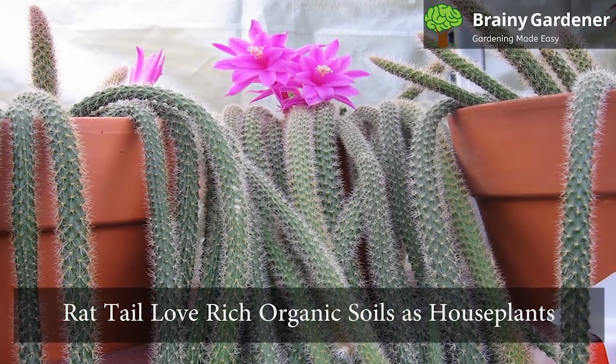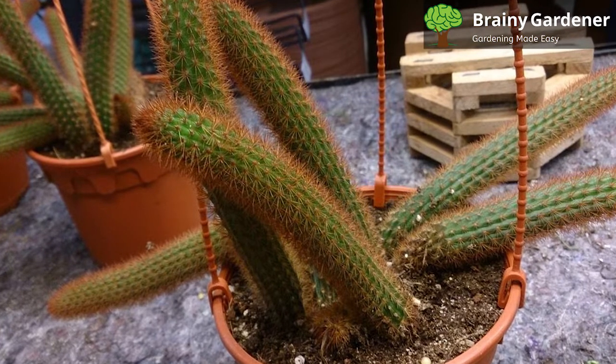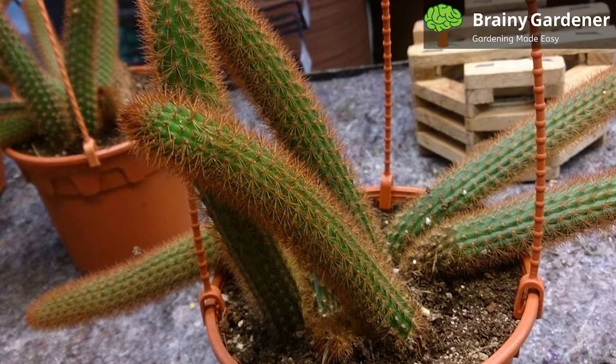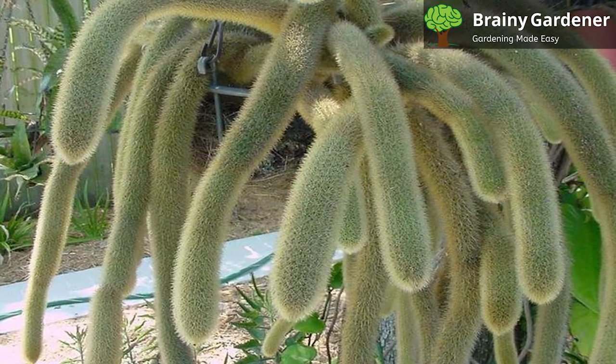Rat-tail loves rich organic soils as houseplants and doesn't need a specific mix of potting soil as long as it's nutrient-rich. The potting soil should be a sandy loam with good drainage and should be mixed with some organic matter. Ensure good drainage in your pots as standing water can cause significant problems down the line.